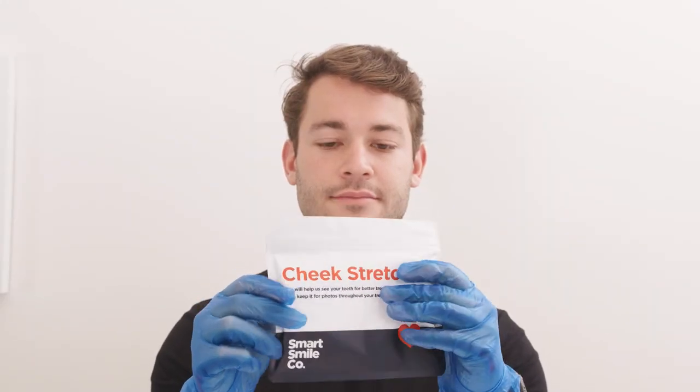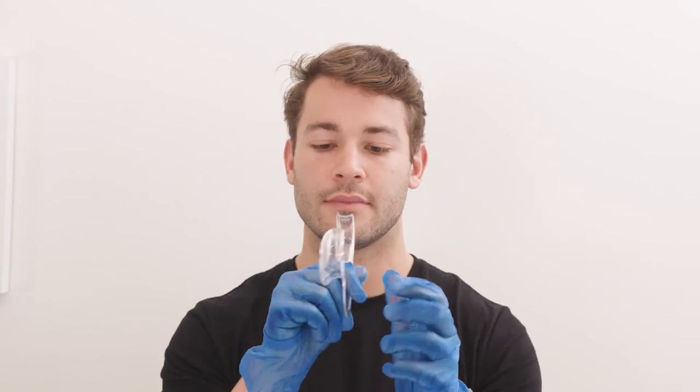The remaining photos are going to get gummy — perhaps even Insta-worthy. You'll need your cheek stretcher located in your kit. To fit it in your mouth, place the bigger tabs on the inside of your cheek with the handle facing down, then push the sides gently together to fit it in your mouth.